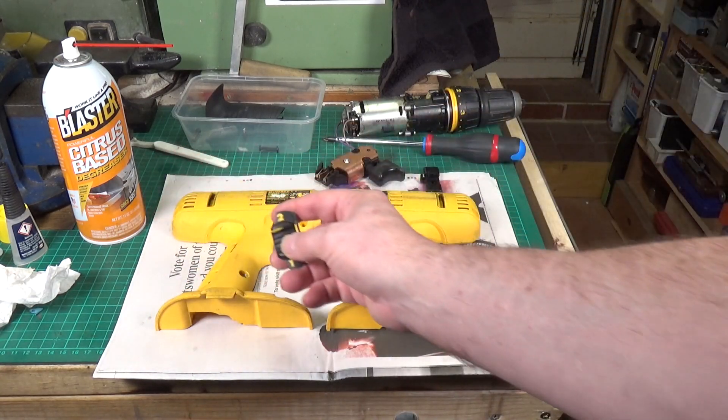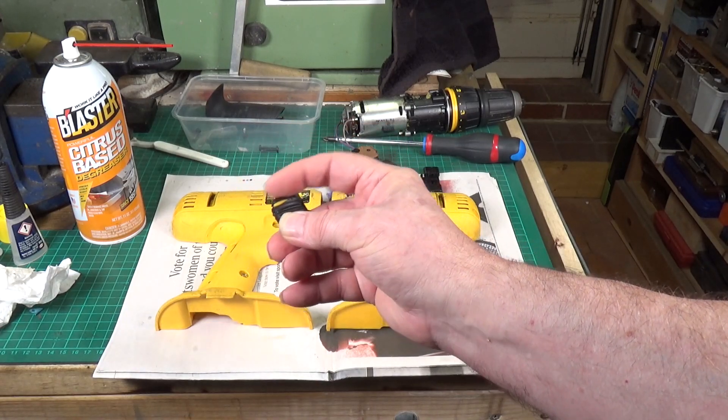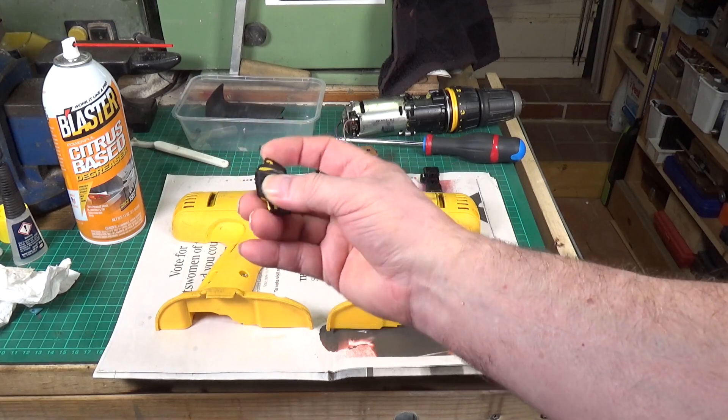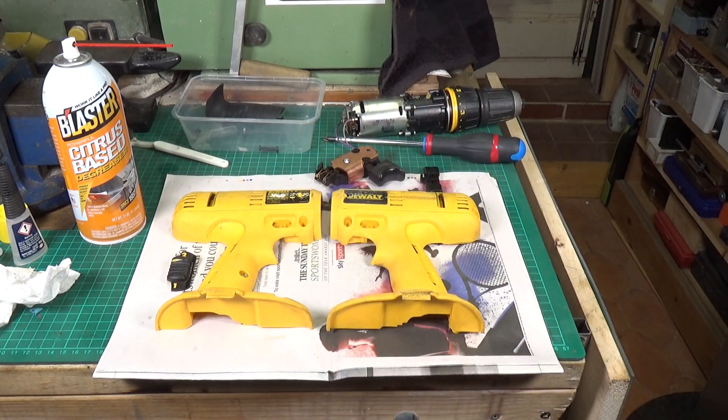I've glued the switch back together with CA glue. I don't know whether that's going to be strong enough to hold it — there was quite a lot of plastic surface area for the glue to take to, so it seems to have taken all right. Whether it's going to be strong enough, we'll see. Let's get it back together.